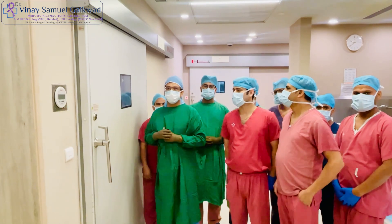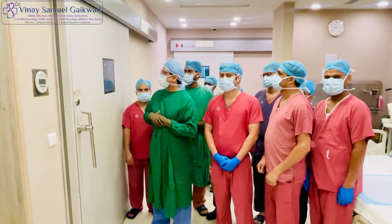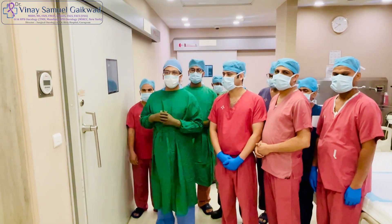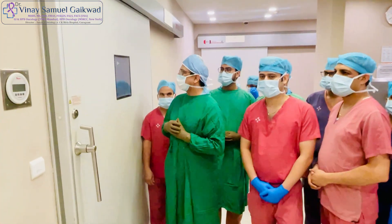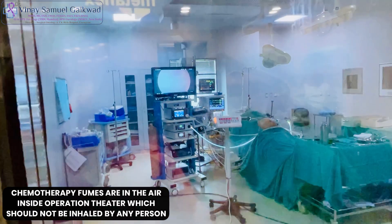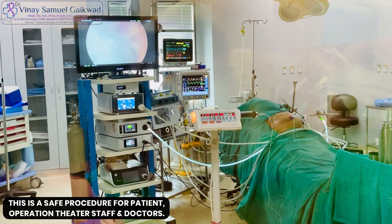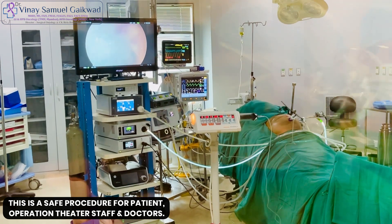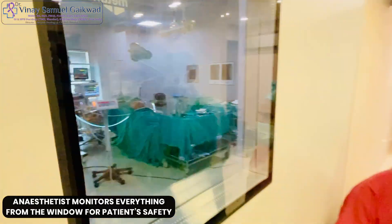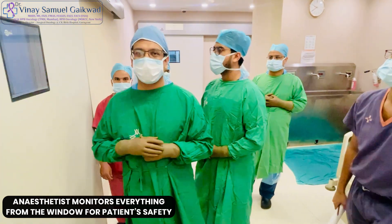The PIPAC procedure is now in session. You can see that we are all standing outside the operation theatre. The chemotherapy is being infused into the patient through an aerosolized form, and you can see what's happening inside through the window, because the fumes of chemotherapy are in the air and we don't want to be inhaling that as healthcare providers. This is a safe procedure for both the patient and the operation theatre staff and doctors. Even the anaesthetists are outside with us, monitoring everything through the window so that the patient is safe throughout this procedure.